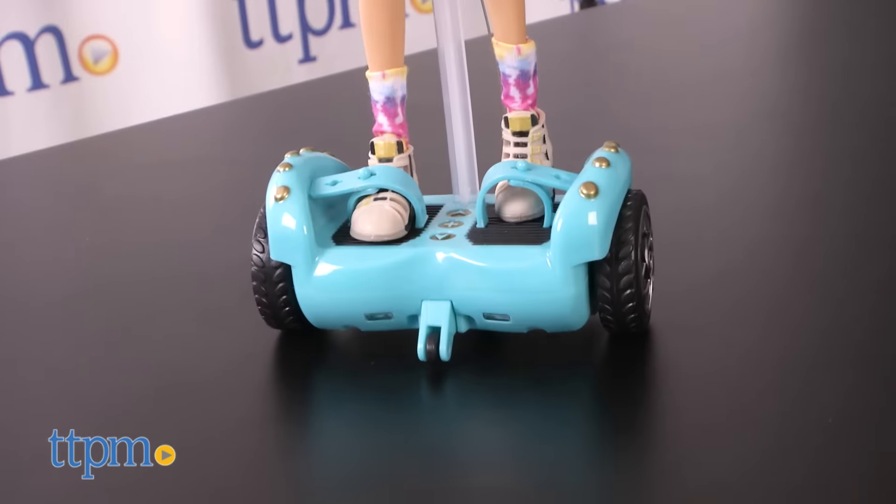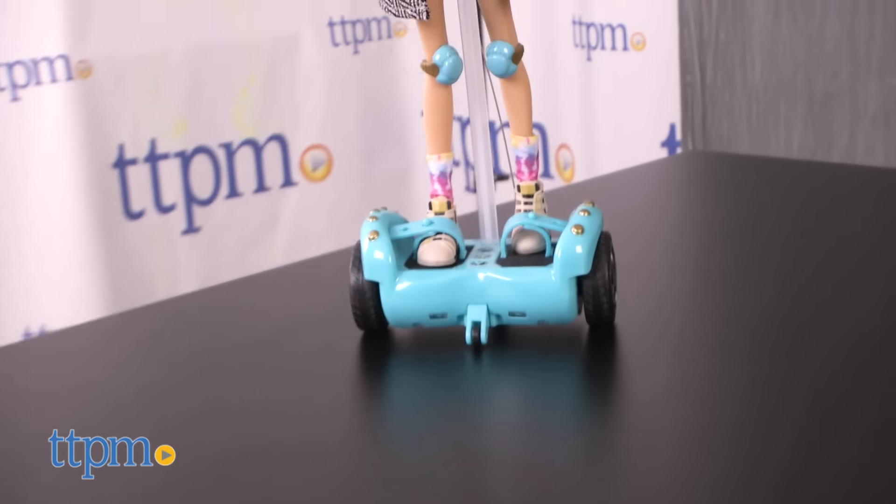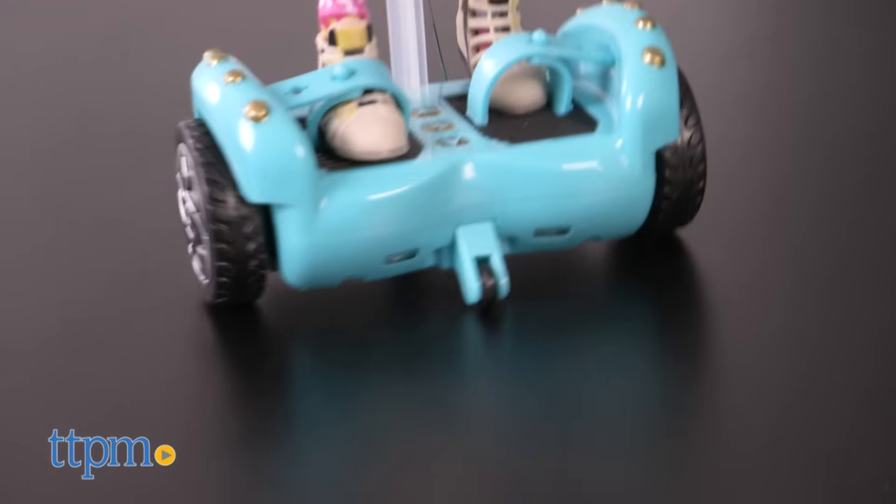You can race with the hoverboard, play with her hair and clothes — just a cool doll overall. Looks like we're really picking up steam, Cameron.